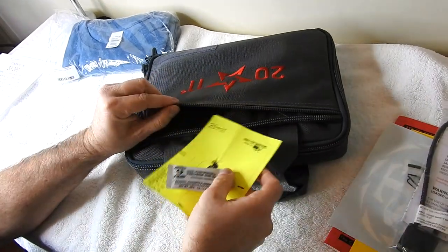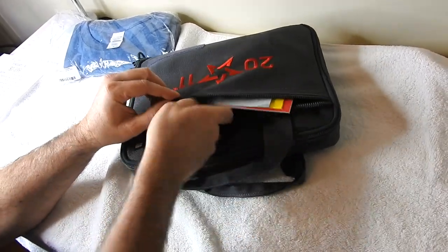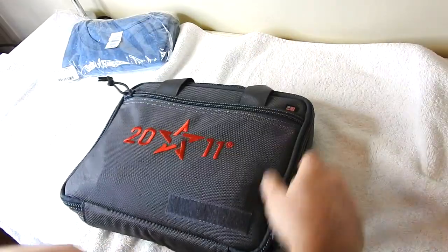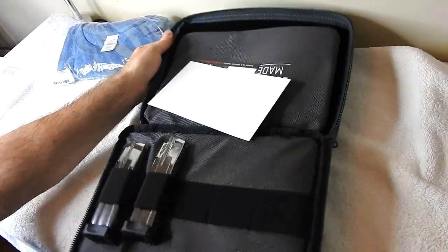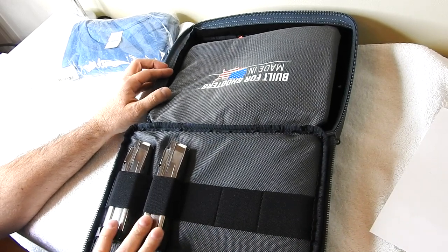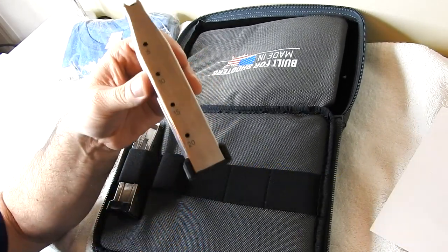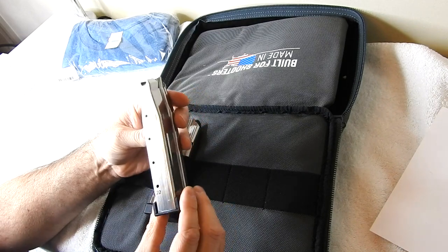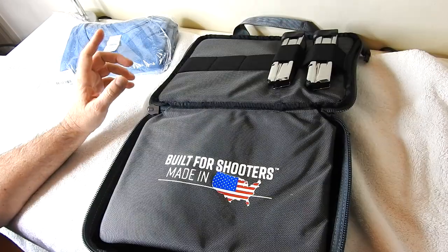Now let's get to the fun stuff. The first main compartment has some more literature. The first thing we have is two magazines right here, and there's also one in the gun, so it comes with three total magazines. These are 20-round mags, so you get two 20-round magazines. STI's guns are made in Texas, so I'm definitely very happy to support that.